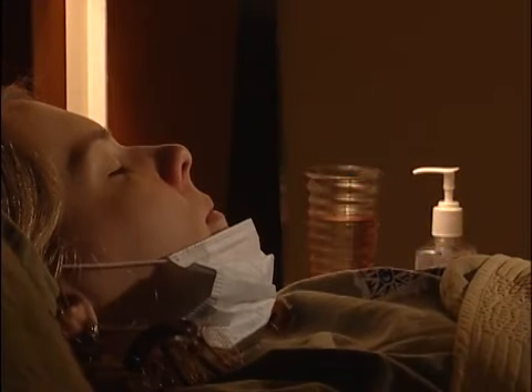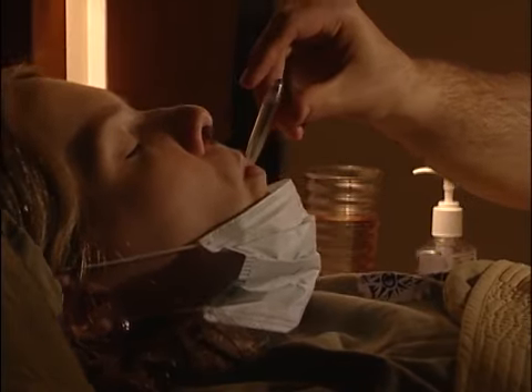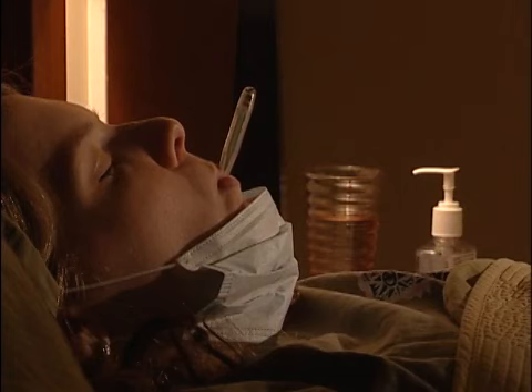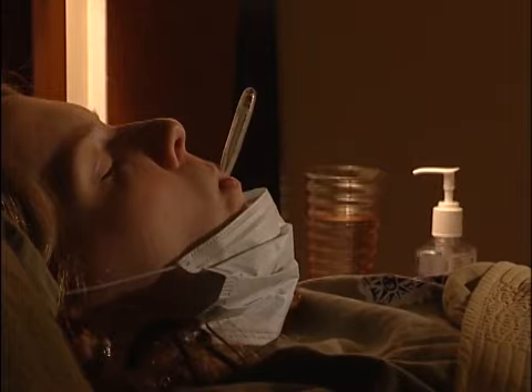When using a glass thermometer to take an oral temperature, place the tip of the glass thermometer well under the patient's tongue. Keep the thermometer steady and have the patient hold the thermometer in place for 3 minutes with their lips, not their teeth. They should breathe through their nose, not their mouth, and should keep their mouth closed. If necessary, get the patient to blow their nose so that they can breathe freely through it.